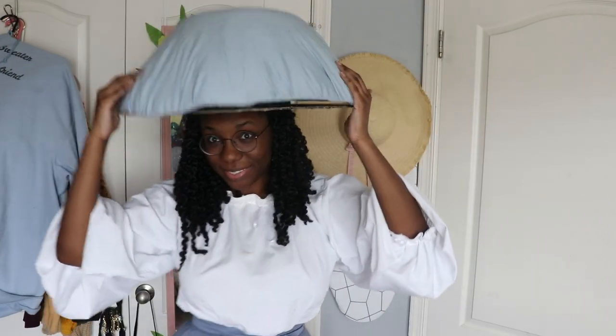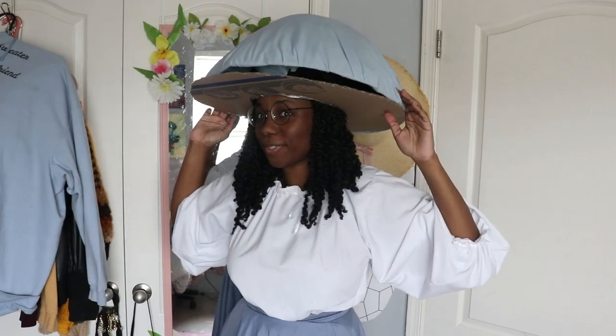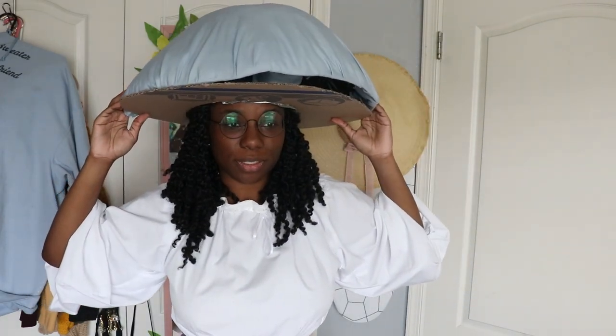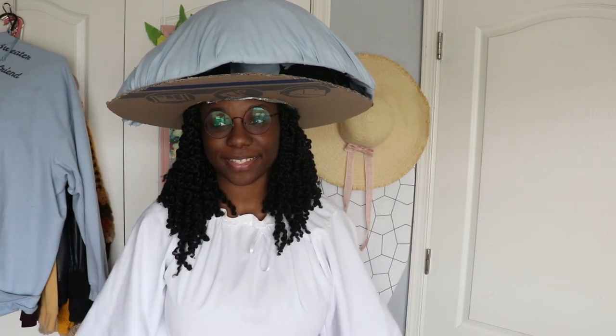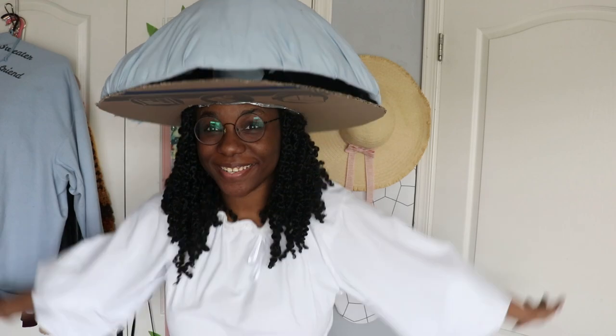Now I have to add the gills under here. And then after that I think I'm gonna call it a day, and then tomorrow we can start painting and adding accessories. Who's excited? I'm excited. Because at this point in time, I don't know how this is gonna turn out. But you who clicked on the video already know how it came out because of the thumbnail — or you skipped to the end. Either way, you still know before I do. Enjoy the rest of the video!